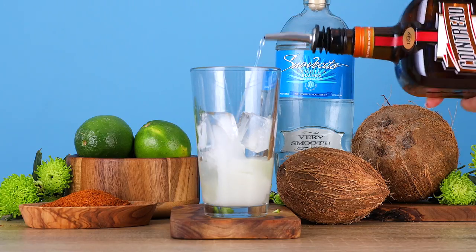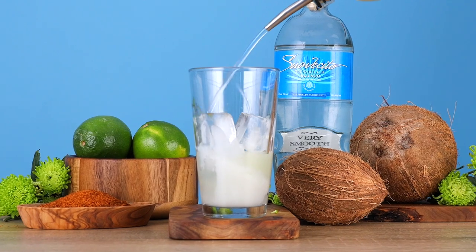We're using Cointreau because it is our go-to. Simple. And last, the tequila. We're going in with one and a half ounces of Suavecitos Blanco.